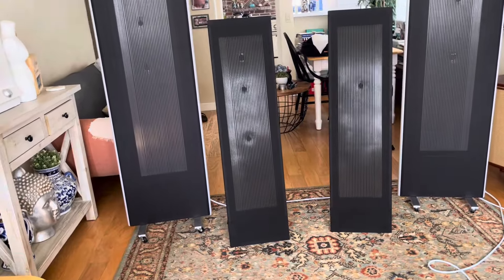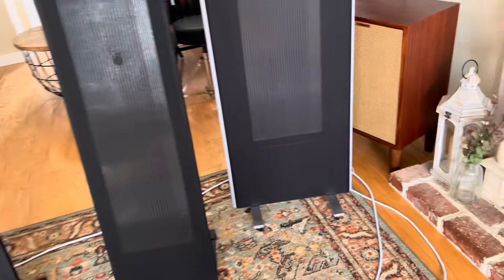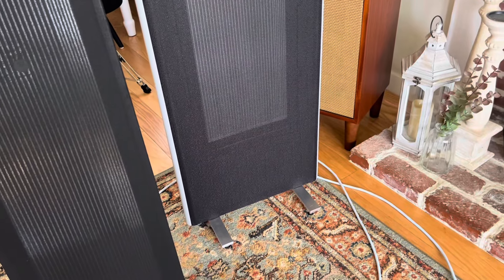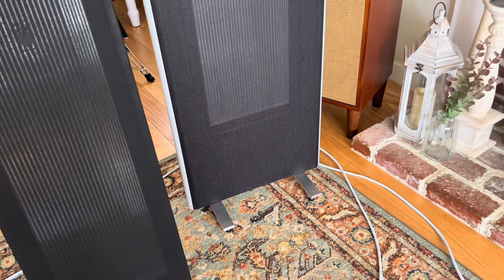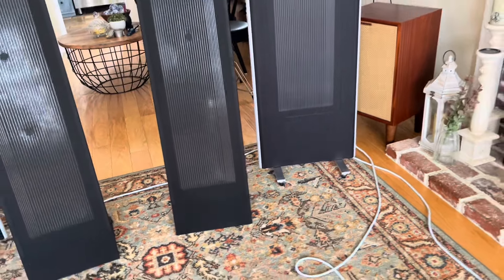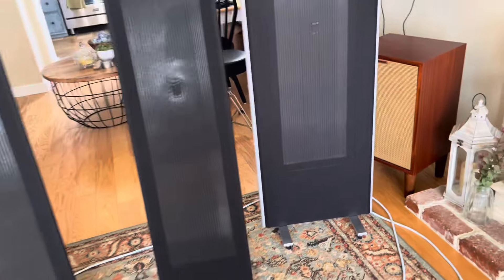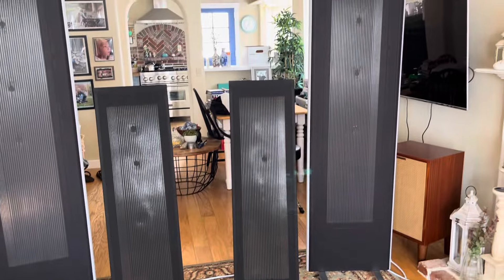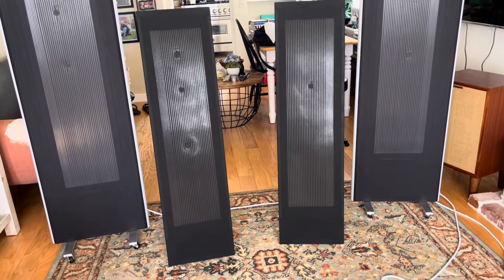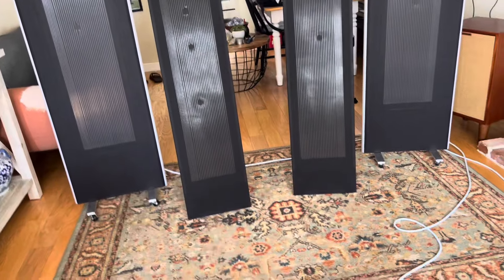Here I have both the 1.7i's and the LRS Plus set up together, and this is where things really get interesting. The ribbons on the LRS Plus are actually wider — each metallic ribbon is wider. When you go to the 1.7i, each ribbon is really thin. But when you look at the surface area — the real estate the ribbons occupy — they're actually not that different. It's just the frames on the 1.7i's are significantly bigger and taller because they sit on wheels. Honestly, these things just don't put out enough mass and bass to move them, so I don't have any issue with that.